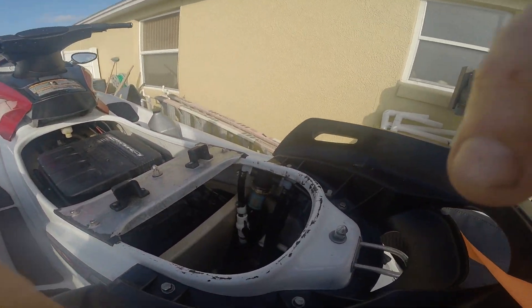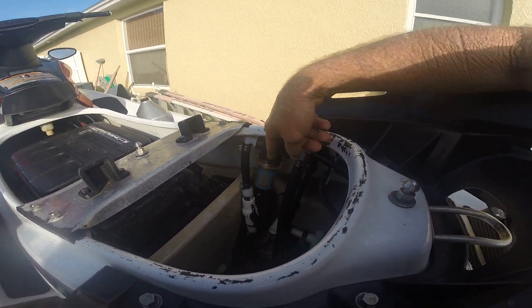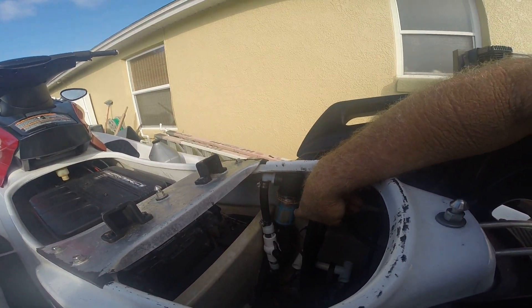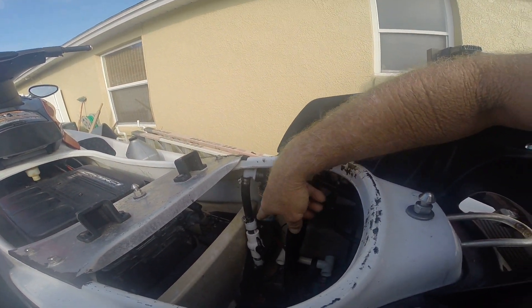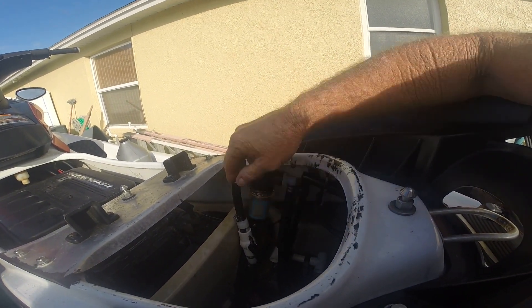This is for wave runners, jet skis, Kawasakis, Hondas — doesn't matter. The dealers are going to tell you not to install a raw water strainer. They say if you have that, your engine may overheat and you didn't know it because you didn't clean it.